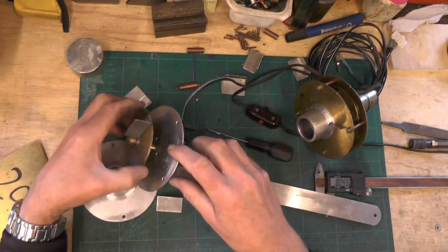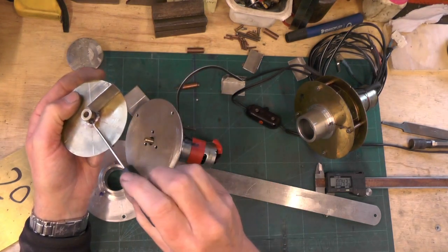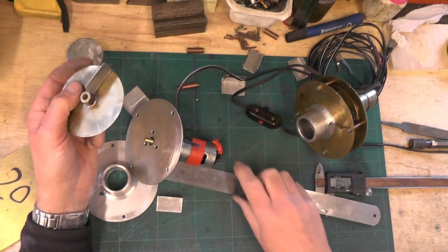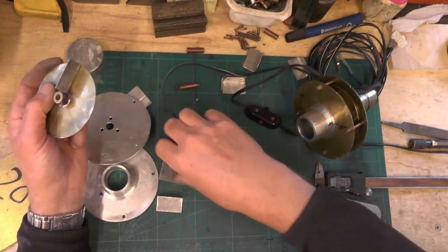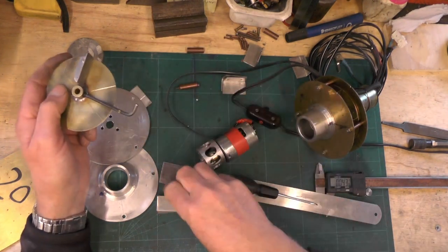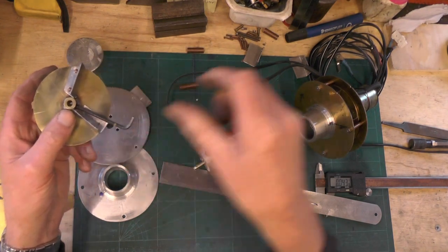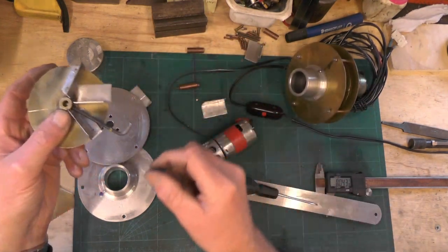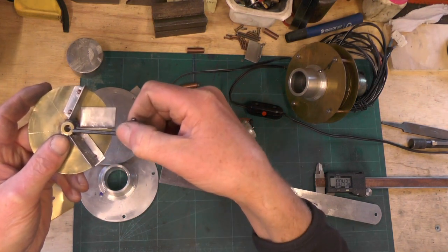When you're putting your impeller on, make sure your grub screw is in the centre of one of the blade segments so you can get your allen key in to tighten it onto the shaft — you don't want your allen key position to clash with your impeller blade.